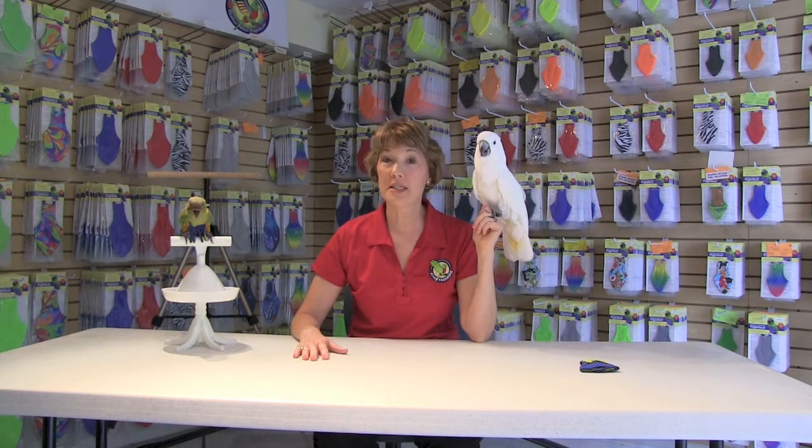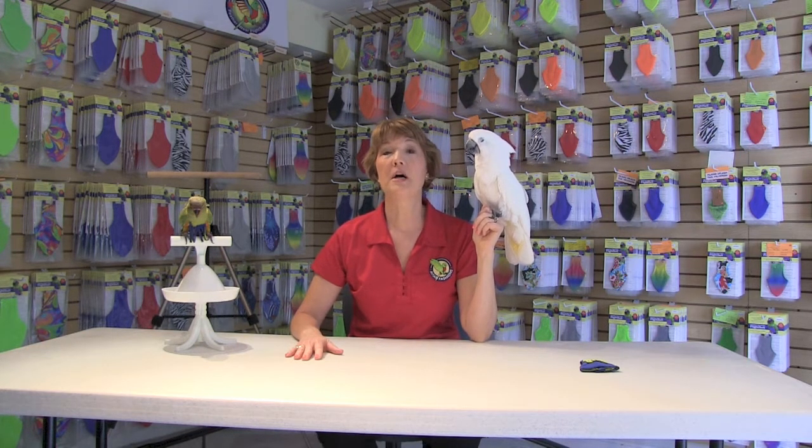Today we're going to talk about birds that chew and pluck their feathers. First off, we want to tell you that you're not alone. We get emails, pictures, and phone calls from all around the globe from other bird lovers that are having similar problems, and we know it can be very disturbing.